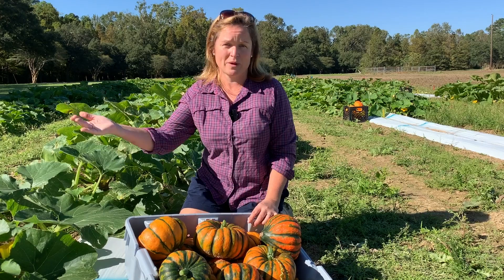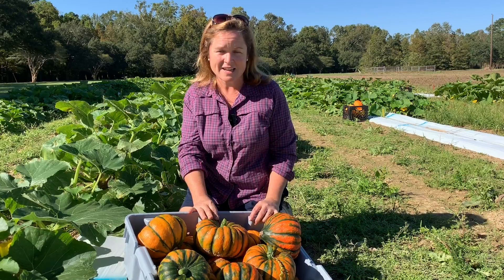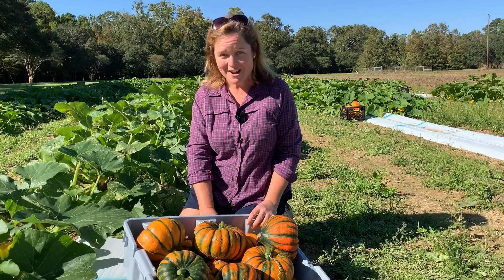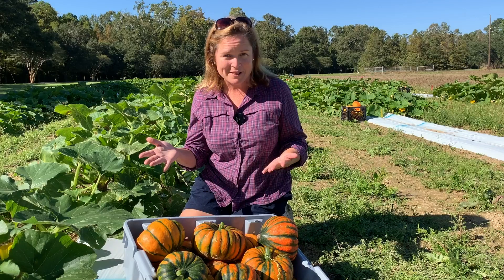This field that you see behind me was actually planted in early August, August 10th, and we did that to try to avoid some of the major diseases we get in the summertime. It has proven very effective because we've only seen a little bit of powdery mildew out here so far. We planted mid-August, and today is October 14th, so we're looking at two months later having some really nice production from multiple varieties.